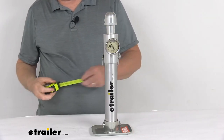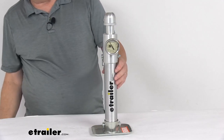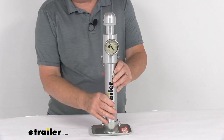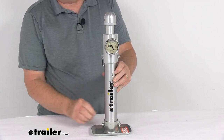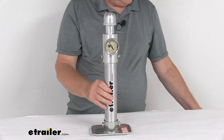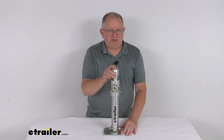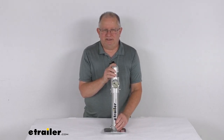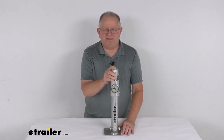One important note: this E-Trailer Tongue Weight Scale is not intended as a trailer support device. The scale should not be left on the jack during travel or storage. That should do it for the review on the E-Trailer Tongue Weight Scale for campers and utility trailers — it has a 2,000-pound capacity. Thank you.